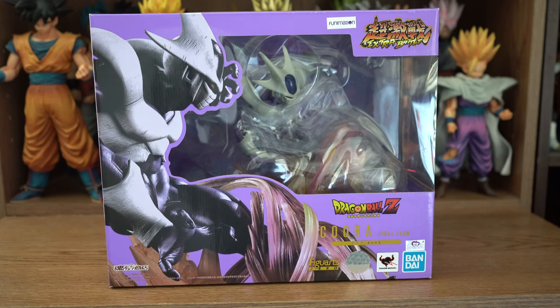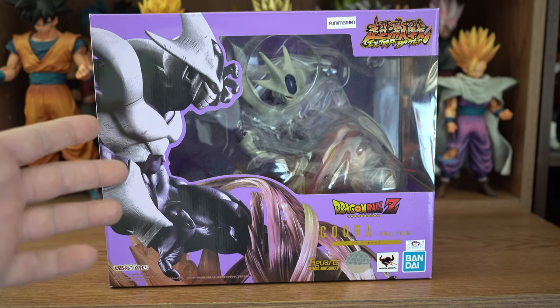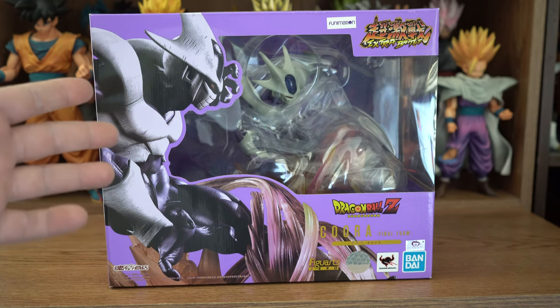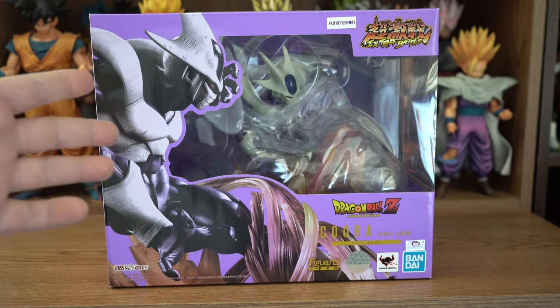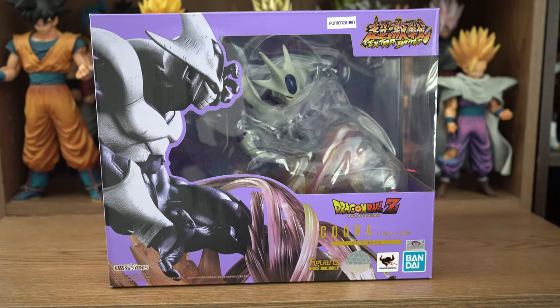Greetings, fellow Dragon Ball fans and collectors. I'm the DBZ Collector, and this is the Figure Arts Zero, Cho Gekisin, which is Super Fierce Battle, aka Extra Battle, Kura, aka Kula, aka Kooler, I guess aka Koo-er, for Bandai. He was released on August 23rd, 2019, and I got him from Amazon.